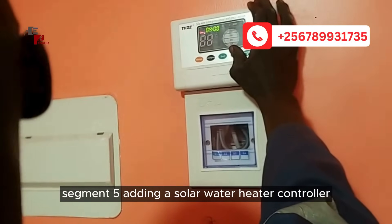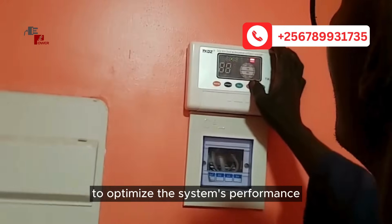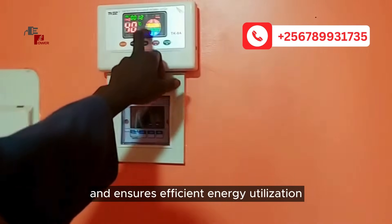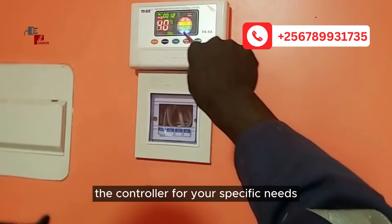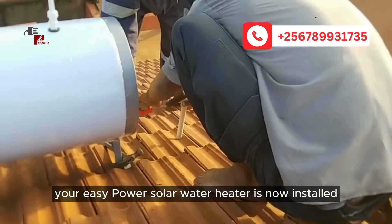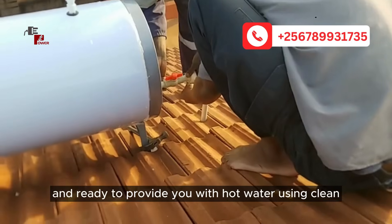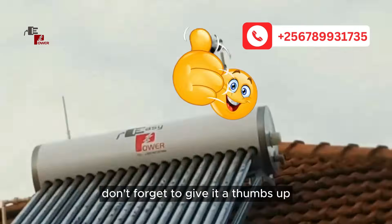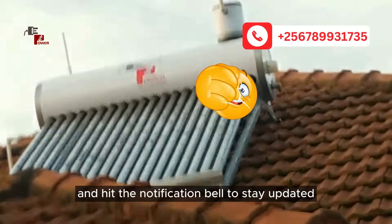Adding a solar water heater controller. The final step is adding a solar water heater controller to optimize the system's performance. The controller helps regulate the temperature and ensures efficient energy utilization. Follow the included instructions to connect and program the controller for your specific needs. And there you have it, folks — your EasyPower solar water heater is now installed and ready to provide you with hot water using clean, renewable energy. If you found this video helpful, don't forget to give it a thumbs up. Subscribe to our channel for more green energy tips and hit the notification bell to stay updated.